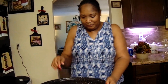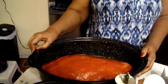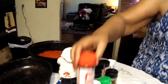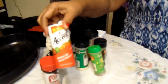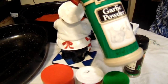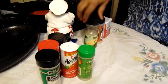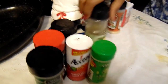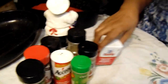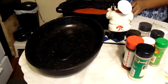Okay, this is the meatloaf here. What I did: I put seasoned salt, Accent, Italian seasoning, garlic powder, oregano, basil, onion powder, and black pepper in here, and a can of crushed tomatoes.